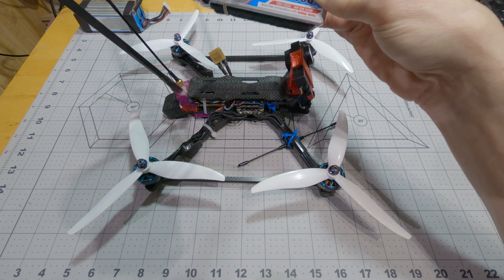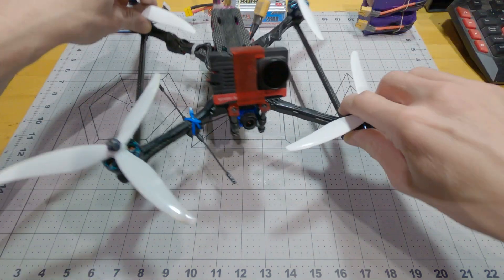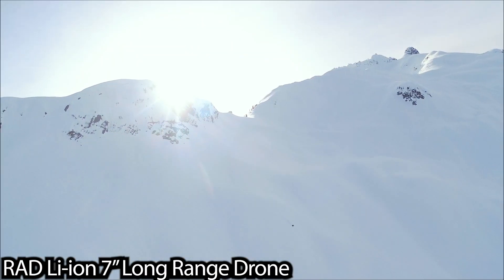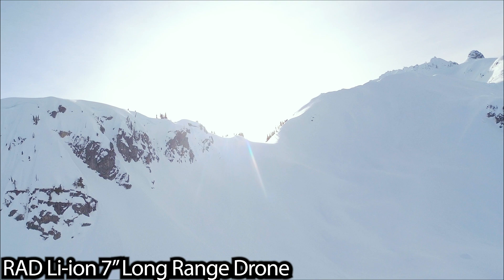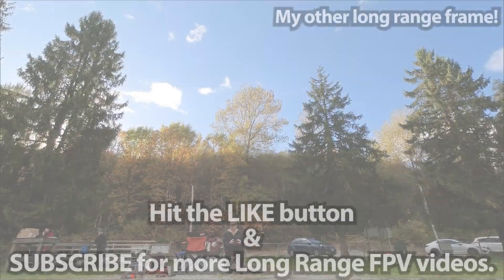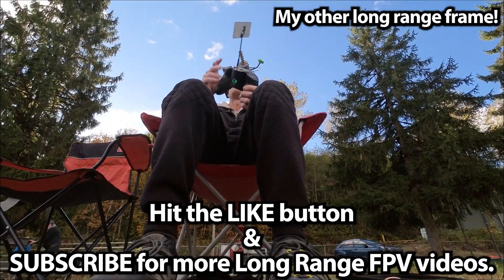Sometime in the next few weeks, I'll be releasing this frame on CNC Drones again. Thank you all very much for watching, and I'll see you on the next one.